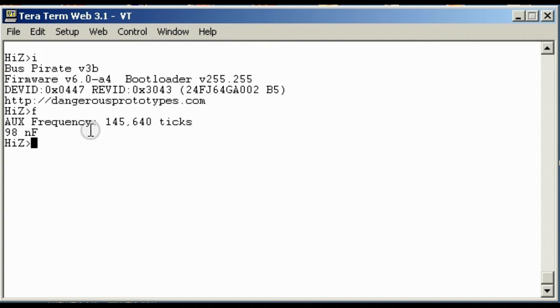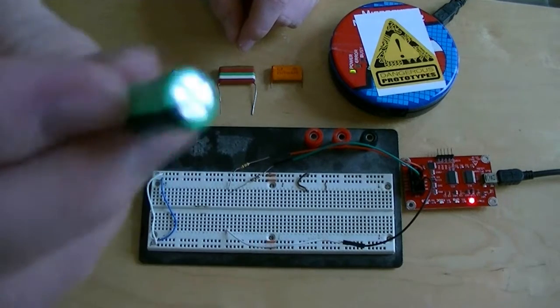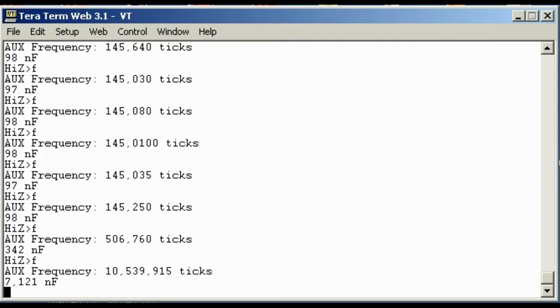We measured a couple different capacitors in the under 1µF range and found that there were about 1,480 ticks per nF of capacitance. We programmed that in to divide the result — if you divide by 1,480 you'll get about 98. Here we've got a 10µF capacitor and we'll measure that. It's in the neighborhood, and given that we haven't done any calibration other than measuring with several different 0.1µF capacitors, it's amazing it works at all.